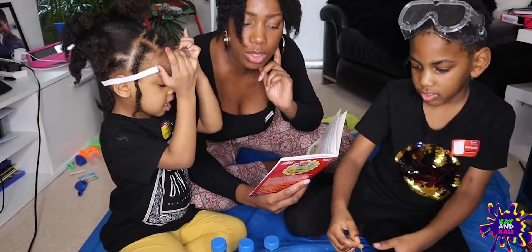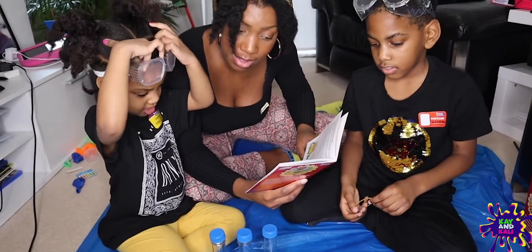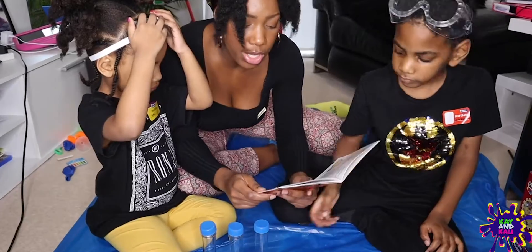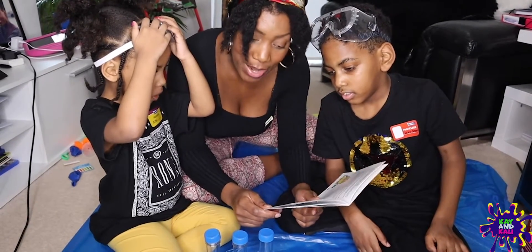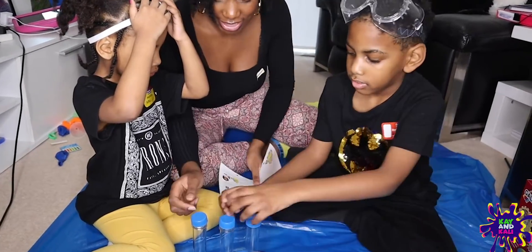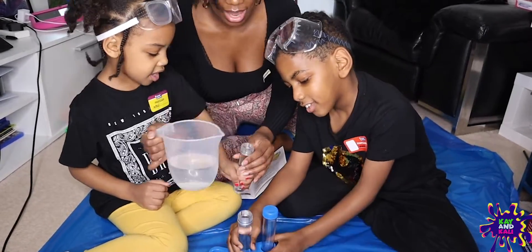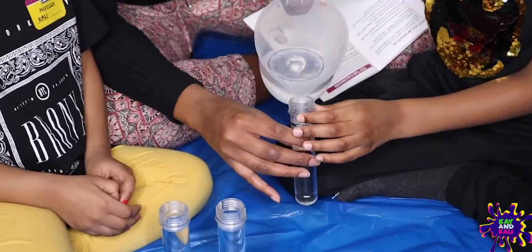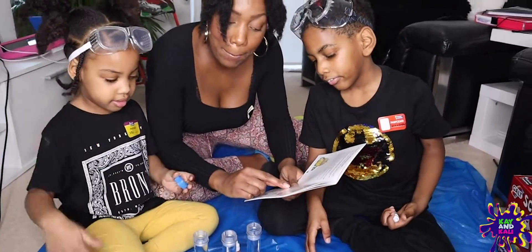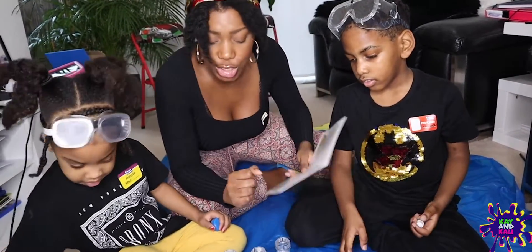It says: what can you see if you hold test tubes of different coloured water up to the light? Can you mix the colours together without unscrewing the caps? Rotate the test tube kaleidoscope to see how the light changes. And it says what you need to do: fill each test tube with water and place the test tube in the rack. So one each. I'm going to do this one - three drops of red food colour into the first test tube, three drops of blue food colour into the second test tube, and then we add three drops of yellow to the third test tube. Let's go!